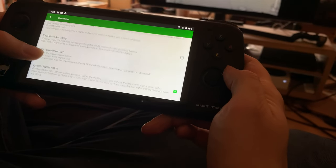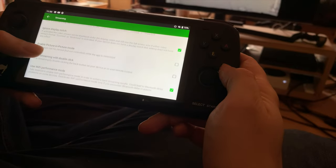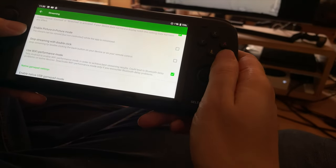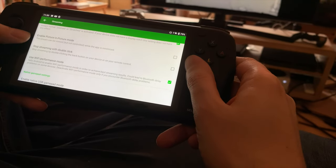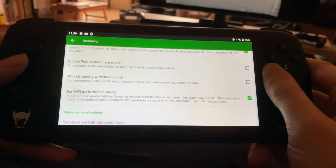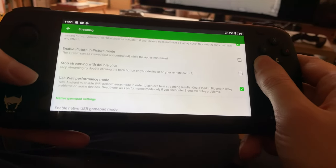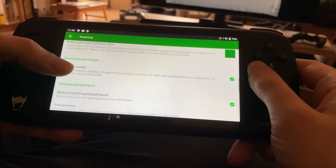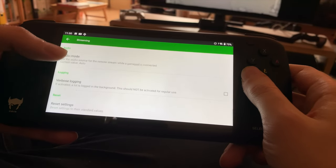You have your bit rate, real-time coding, video stream format, and more options. There's also enable picture-in-picture — I personally like to turn this off because I find it annoying that when I leave the app it immediately shows me a picture of the game. There are just lots and lots of options here that you can pick.